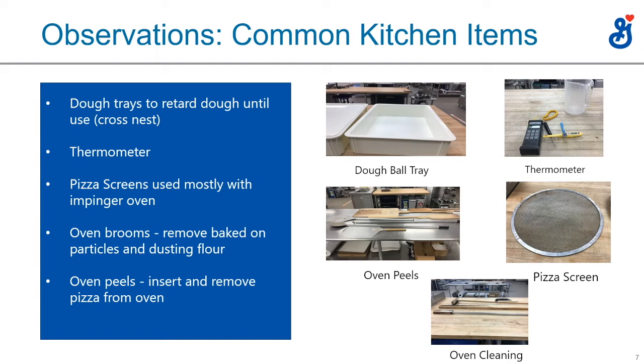If you see a thermometer, you know the operation is really serious about making a great dough. The pizza screen discussed on the previous slide is used on conveyor impinger-type ovens, but pizza screens are also used in a lot of deck ovens too. Pizza screens are definitely always used in an impinger oven and probably 50 percent of the time in a deck oven.